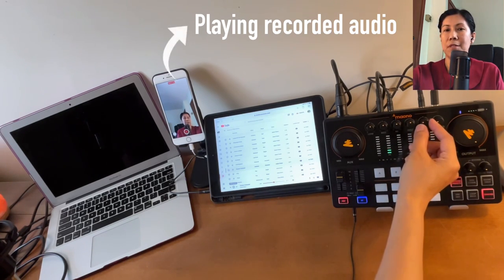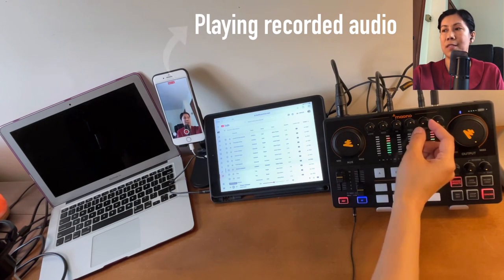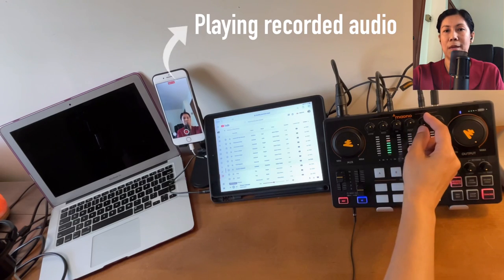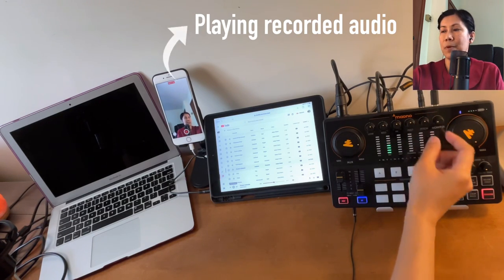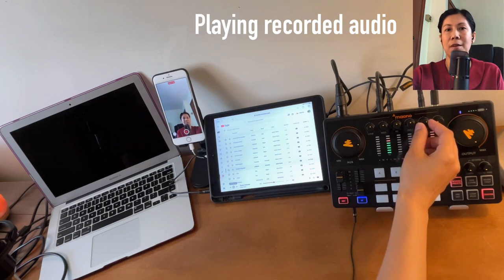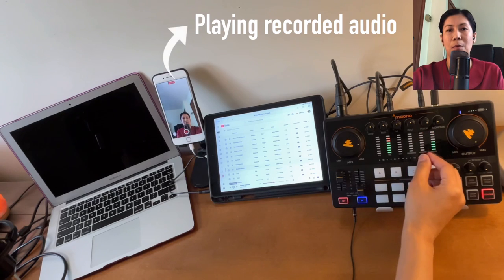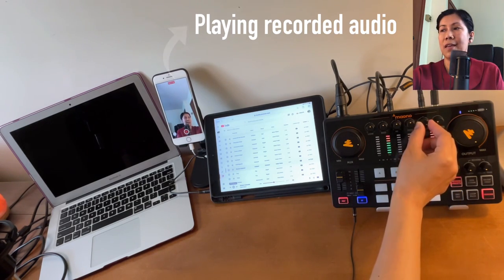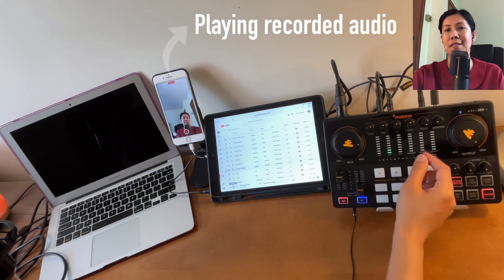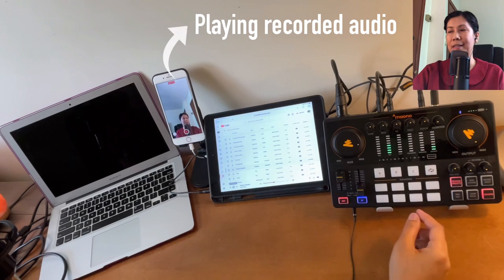Let's try the pitch control. Turning to the left gives a deeper voice: 'Sound check testing one two.' Turning to the right raises the pitch progressively: 'Sound check testing one two three four.' Let's put it back to center.